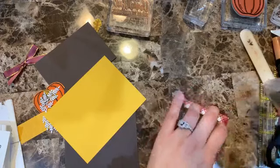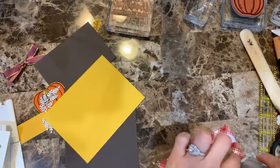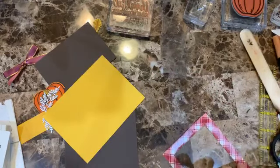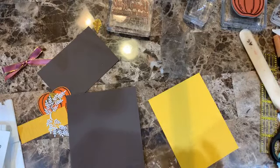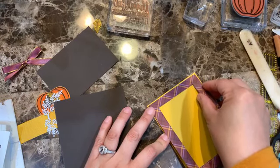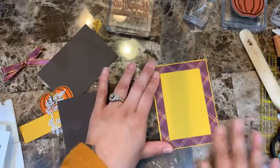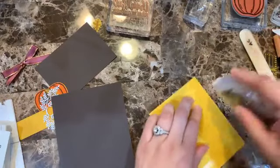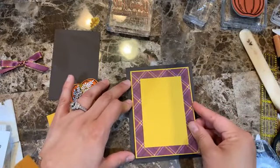Just be careful when adding adhesive through a window like this so you don't rip the paper. Line it up carefully — there we go. Then I can glue this piece down. You could also use glue dots on that section; it wasn't too bad, was it?